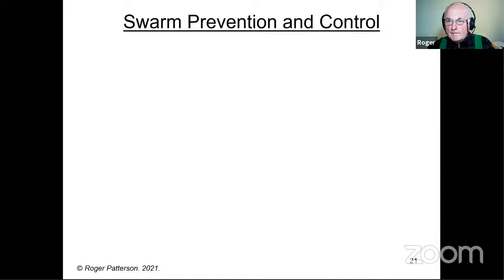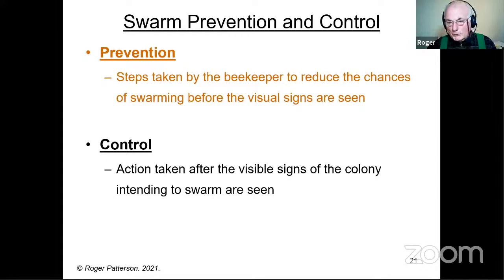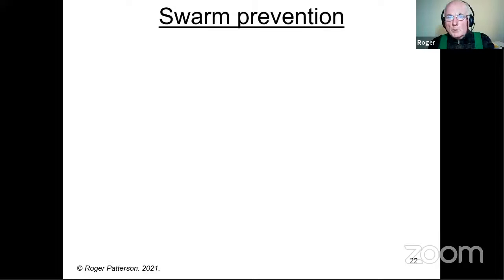So swarm prevention and control — prevention first. A little bit of a definition: it's really the steps taken by the beekeeper to reduce the chances of the colony swarming before the visual signs are seen. Control is action taken after the visible signs of the colony intending to swarm are seen. But sadly they're often confused, even by teachers and writers, which I find a little bit annoying.